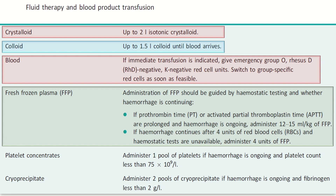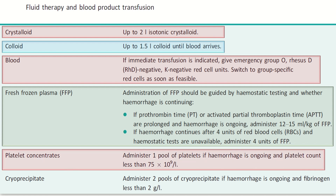If hemorrhage continues after four units of red blood cells and hemostatic tests are unavailable, administer four units of FFP. Regarding platelet concentrate: administer one pool of platelets if hemorrhage is ongoing and platelet count is less than 75 × 10⁹ per liter. Regarding cryoprecipitate: administer two pools of cryoprecipitate if hemorrhage is ongoing and fibrinogen is less than two grams per liter.